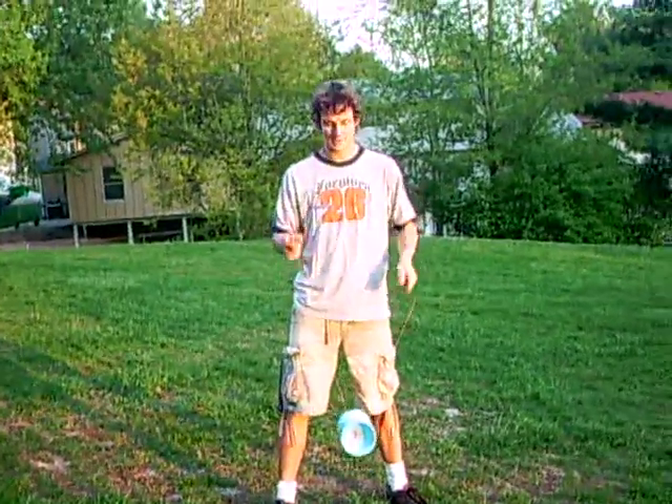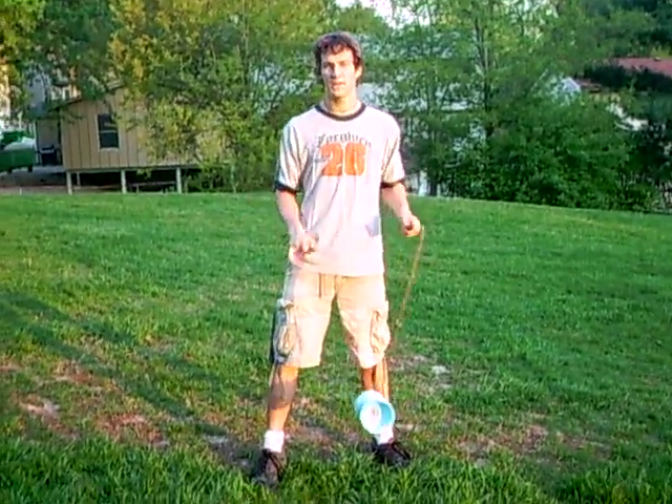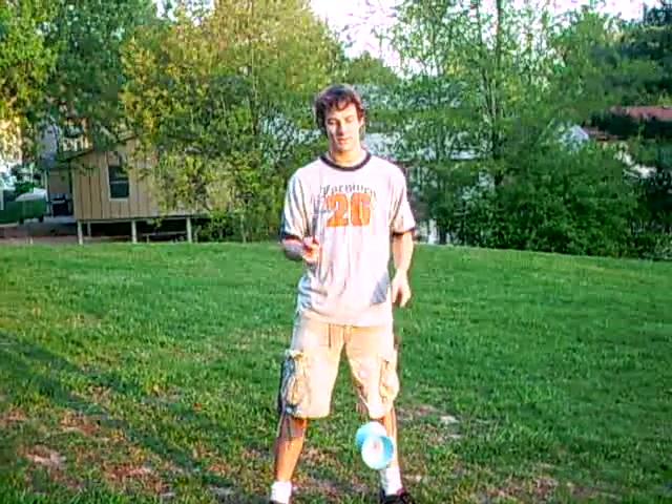I'm going to demonstrate some simple Diablo tricks. I'm using a Sundia Triple Bearing Diablo just so that while I'm sitting here talking, it will keep spinning for me.